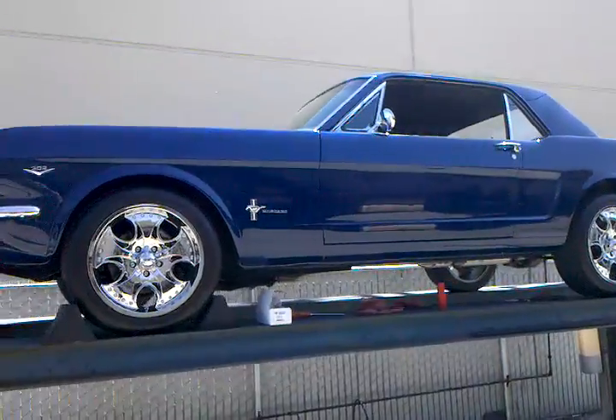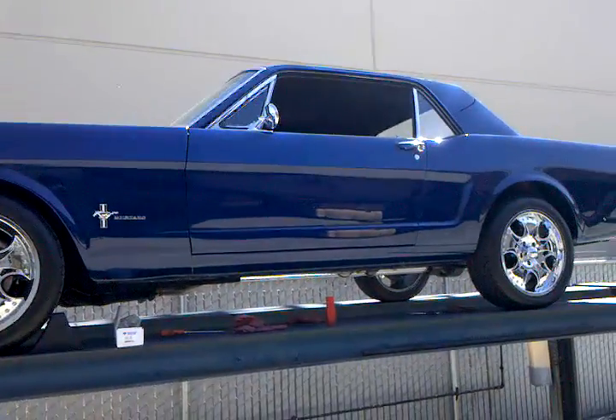All right, this is PowerChain. I'm going to show you today how to measure a one-piece driveshaft.